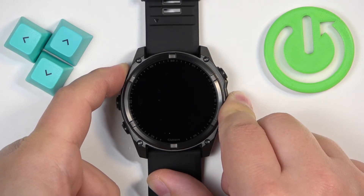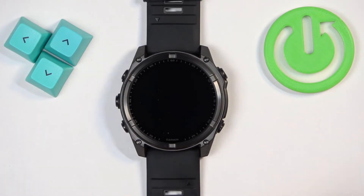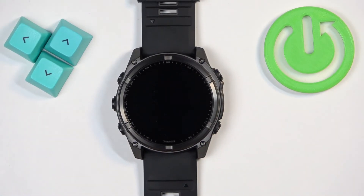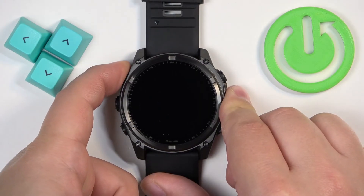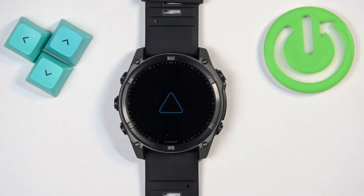After the screen turns off, you can keep holding the button for a second or two, then release it — at this point the watch should be turned off. After it turns off, you can turn it back on by pressing and holding the light button again. Keep holding until the logo appears on the screen, then release the button and wait until the watch is done booting up.